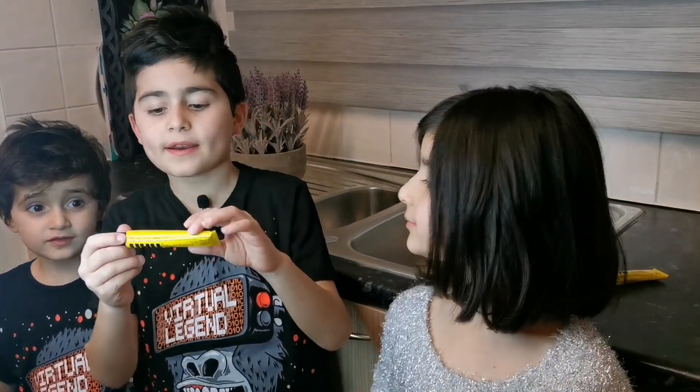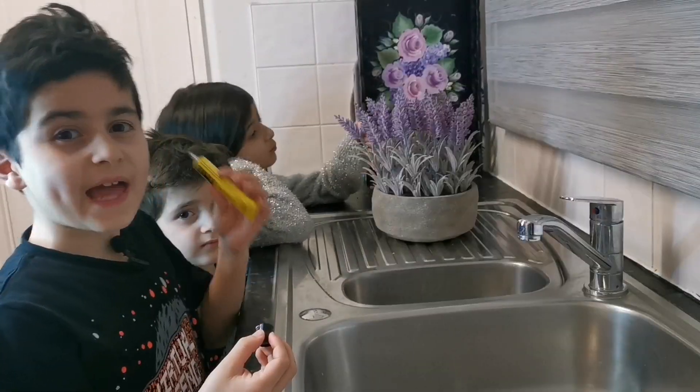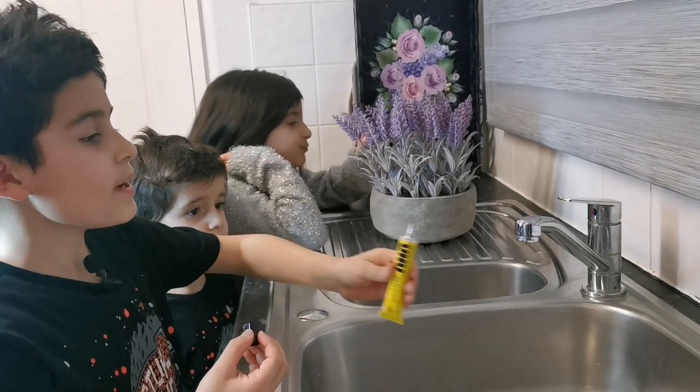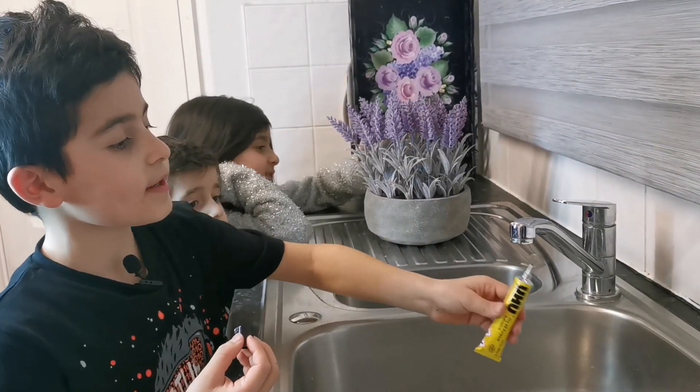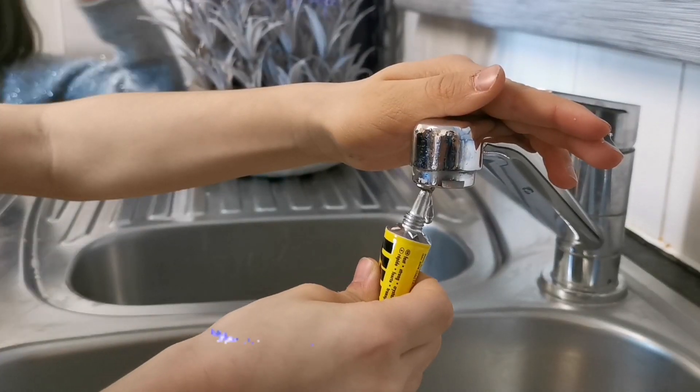To do this experiment we need Uhu glue! Now we put it around the cap like this, and then we'll see the magic!